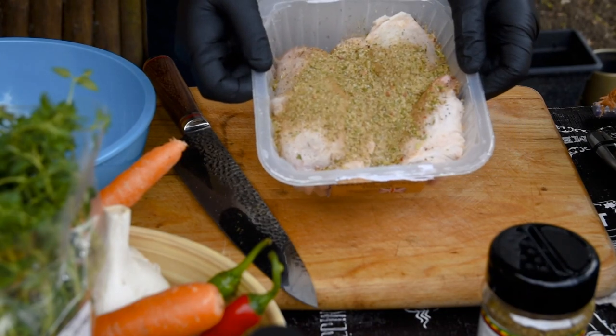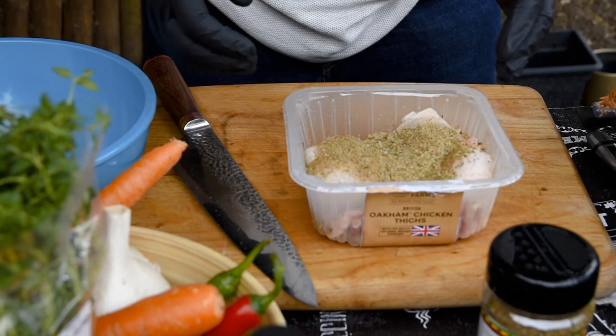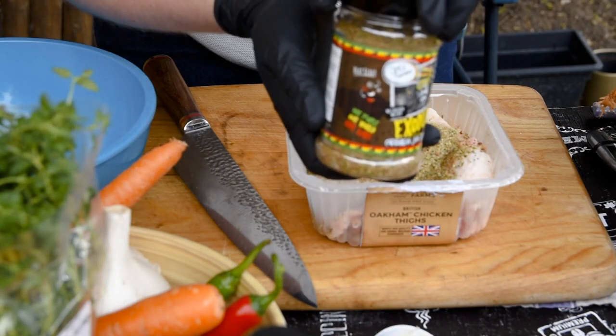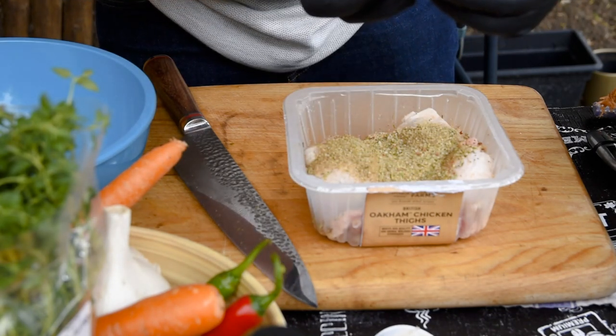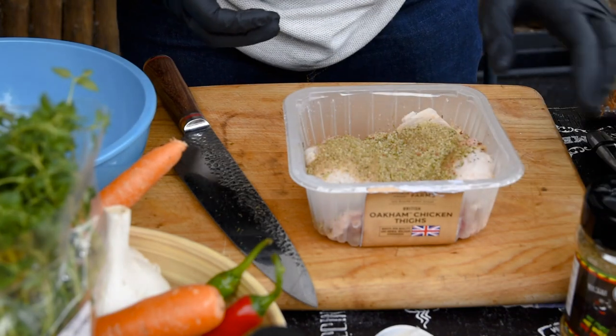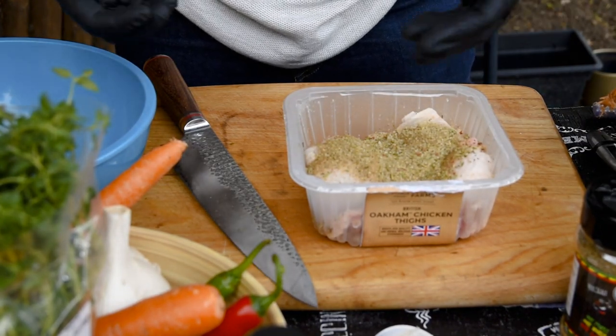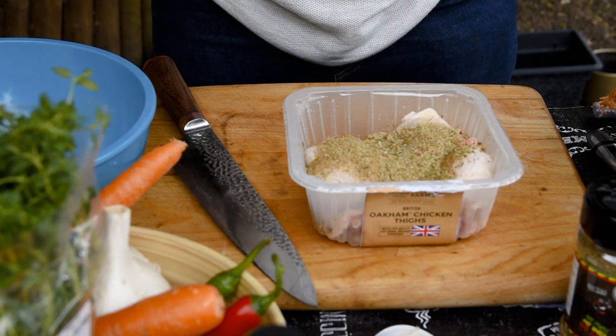We've got our chicken here. I've gone with chicken thighs, bone in. I've got this spice rub here. You want this to cover the chicken, completely coat it. I'm not going to give you a teaspoon or a tablespoon — just make sure it's nice and coated.